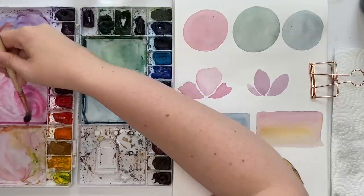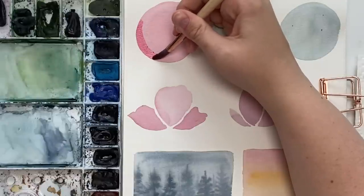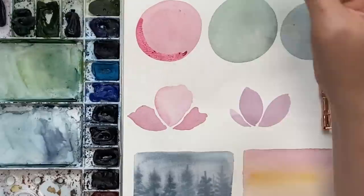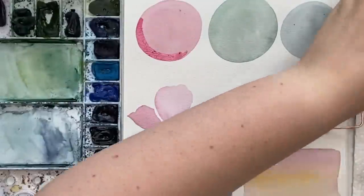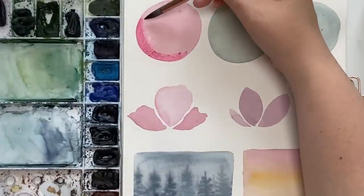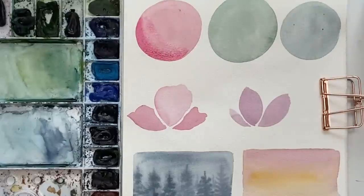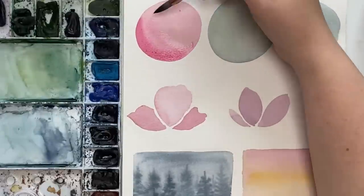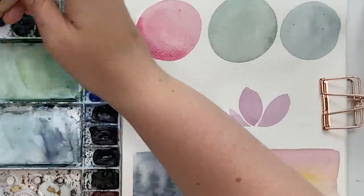I'm going to grab the same pink with a bit more pigment and start adding that dark shade. With wet on dry you get this sharp line — I'll show you how to blend it out. Wash off your brush completely, dry it on your paper towel, and you've got to act quickly and just blend that line out. Wash off your brush again, dry it on your paper towel, blend it out — and that's how you can add shadows with layering right on top.